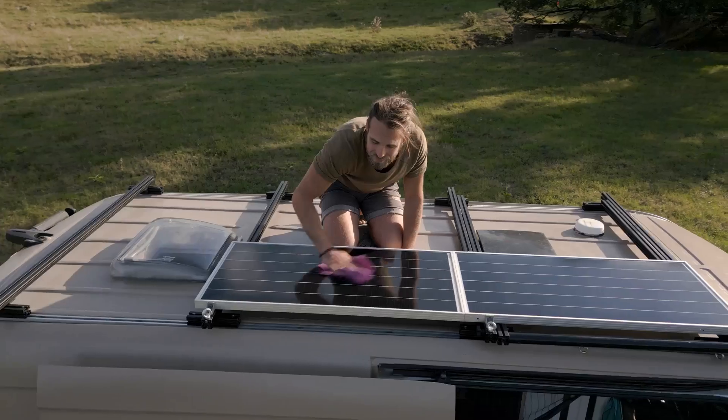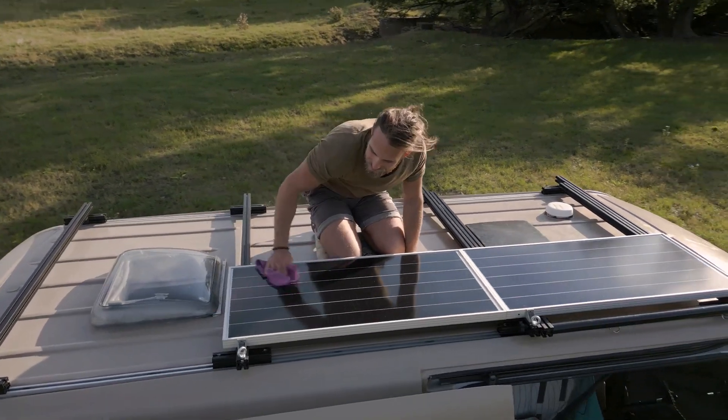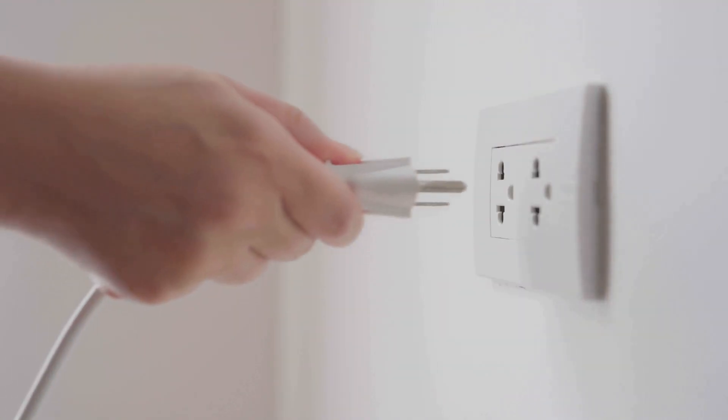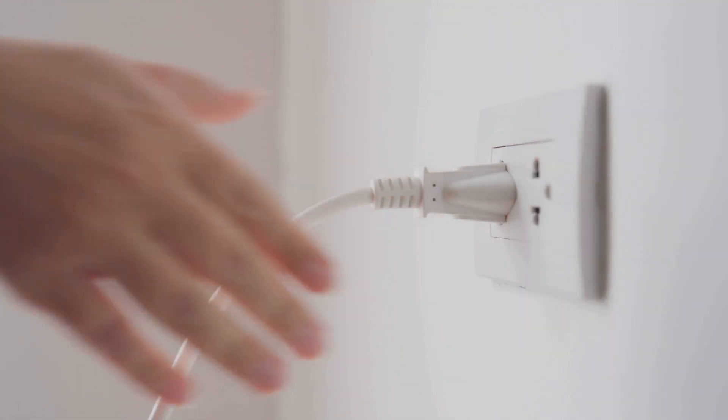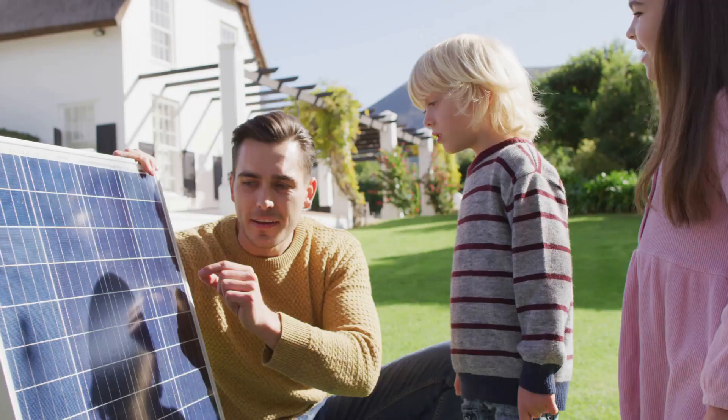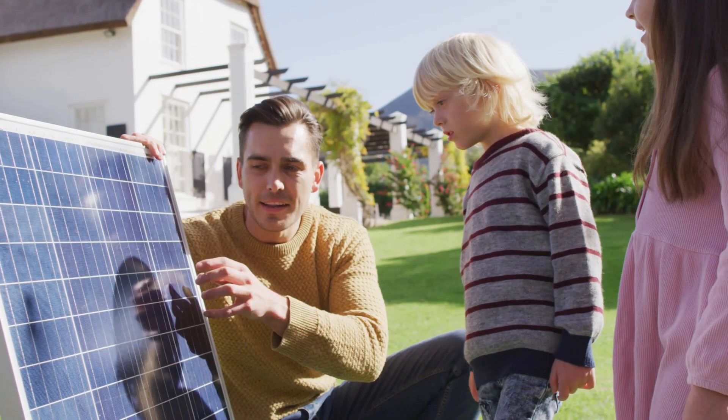Building your own emergency power system is empowering — literally. With a little effort and a few supplies, you can weather any blackout in style. So what are you waiting for? Power up and stay prepared. Hit that subscribe button and share your DIY power setup in the comments. Stay safe, stay powered, and stay awesome!